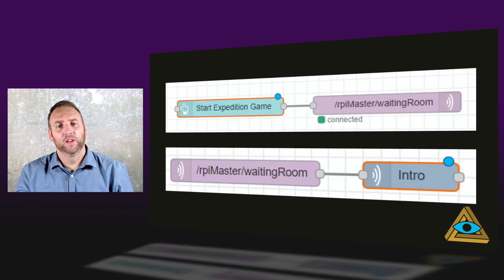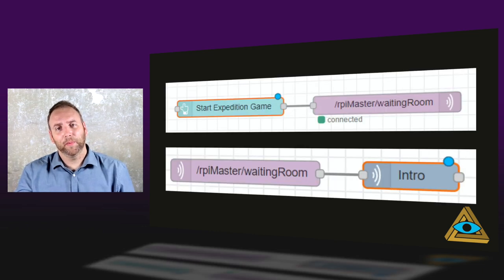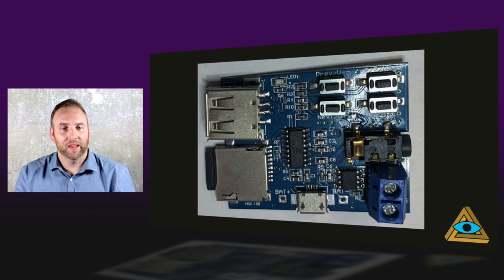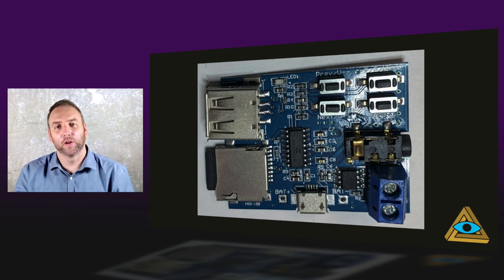Node-RED sound: the GM has the start button, pushes it, which sends the message through MQTT — the other Pi receives it and plays the intro. These MP3 drivers are great for sound effects. Once they get power, they'll play. Throw the SD card on. We use them for rain, wind, crickets — anything you want to loop on the same track over and over.